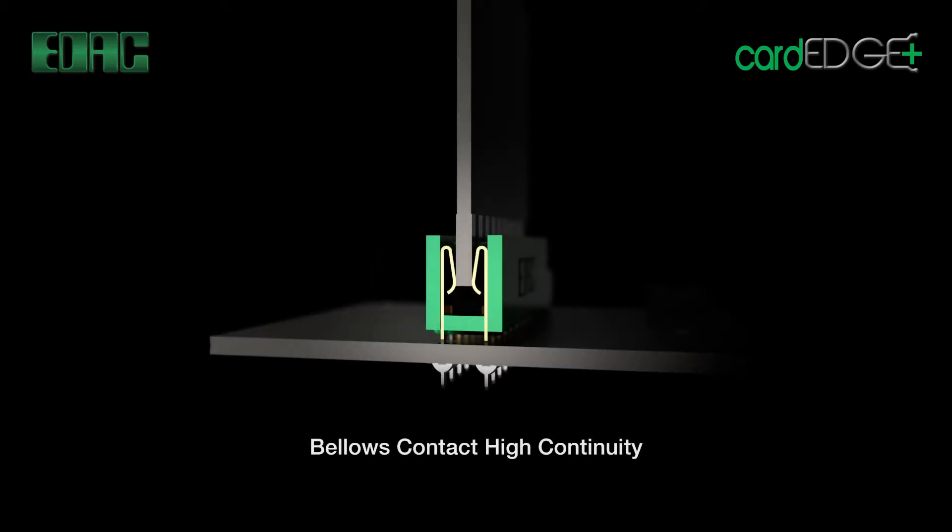EDAC Card Edge performance features include an impressive 200 to 300 mating cycles that can be achieved with standard 10 micro-inch gold contacts. Bellows-style contacts ensure a tight fit and high continuity connections.